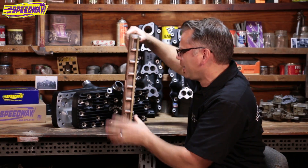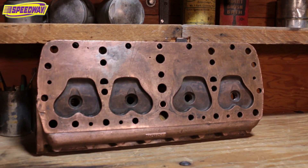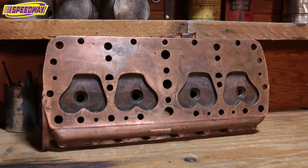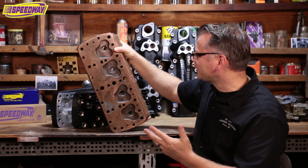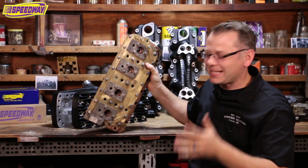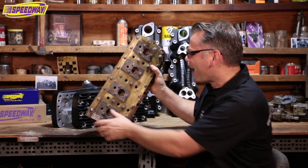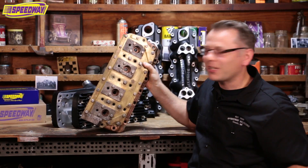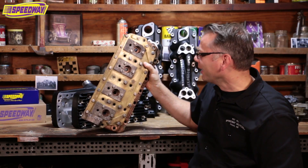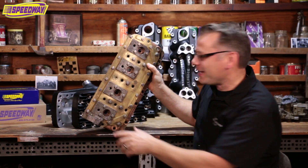I turned this around so we can get at the business end of these things. You can see they're stout but really well-made — a neat piece. If you get to the Museum of American Speed, we've got a lot of cool stuff like this on display. I brought it because they were sitting on the table and I just had to show it off. If you get into this old stuff like I do, keep your eye peeled — you might see a set of these at your next swap meet if you're lucky.